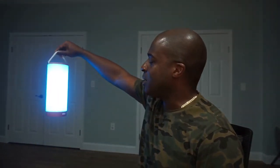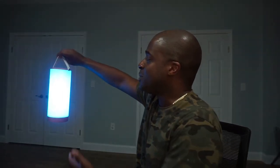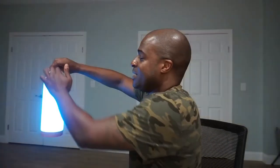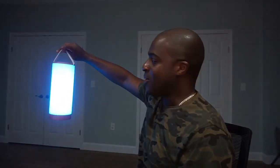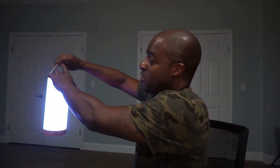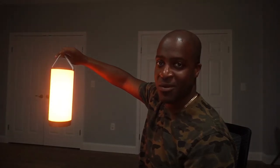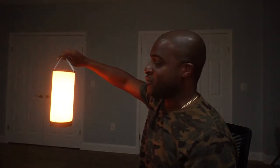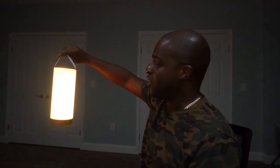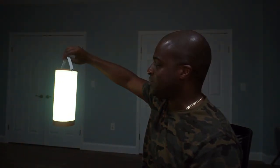Alright guys, I am getting to the good part now. Here is the actual light — nice blue color there. It is pretty easy to operate. You simply just tap it when you want to turn it off, just like that, and tap it again to turn it back on. You can hold the one button and it will cycle through all of the colors for you. It will also remember your color when you turn it off and back on.